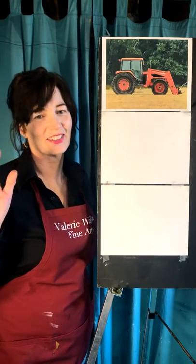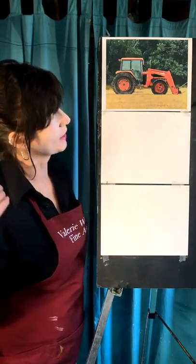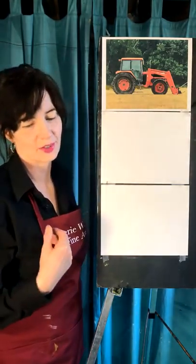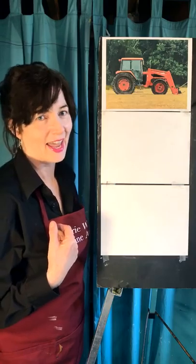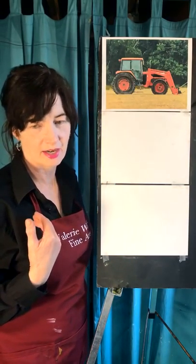Hey, how are you? It's Valerie. I think it's Wednesday. And today we're going to draw ourselves a tractor. I guess I'm ready to get started.